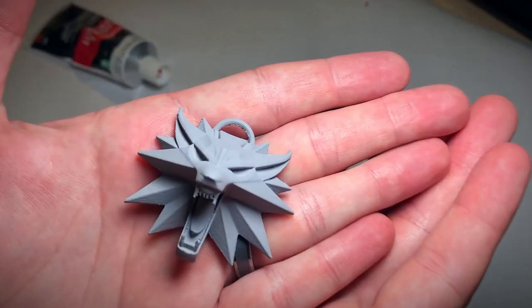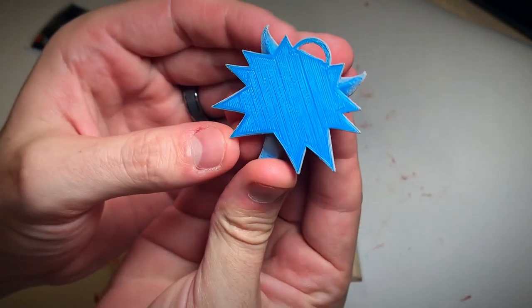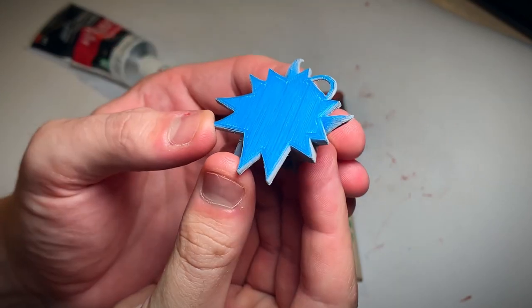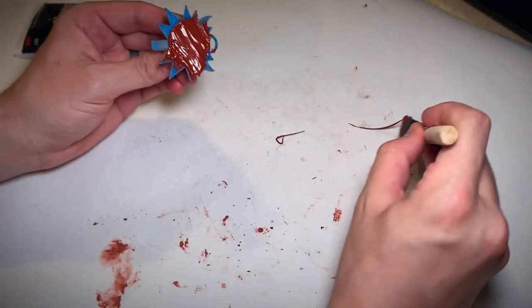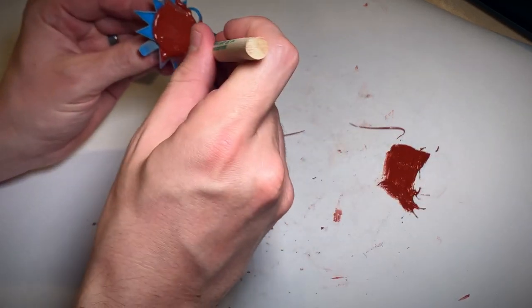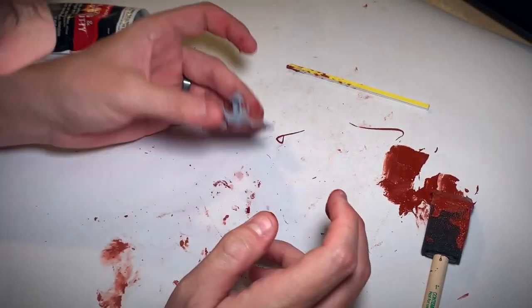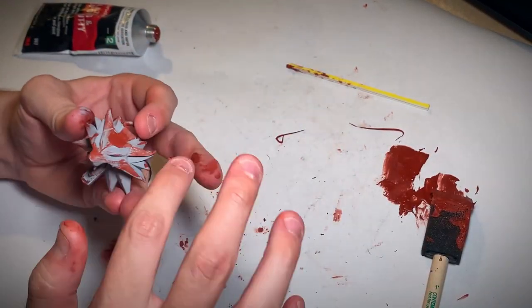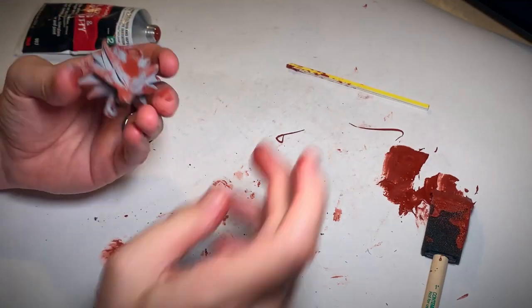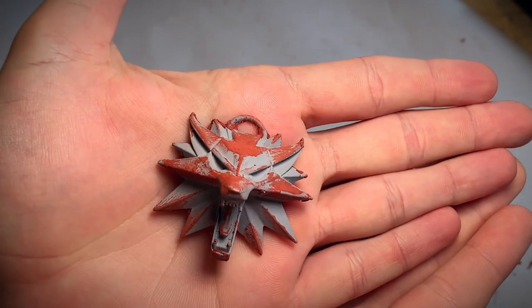I had filler primer spread all over the piece, but now it's time to make the back look a little bit better because all those raft lines are brutal. So I went ahead and took my bondo glazing and spot putty and spread it all over the back. I got way too much on it, so you're going to see me spreading it around and even using a sanding twig to get it out from inside the necklace hole. But I was able to smooth it all out and make it nice.